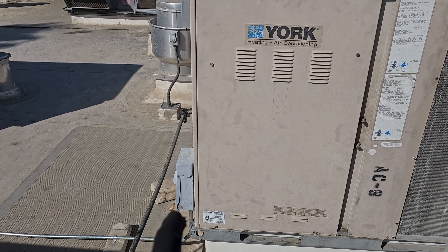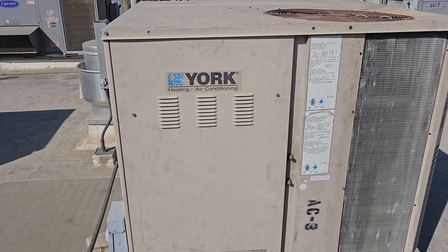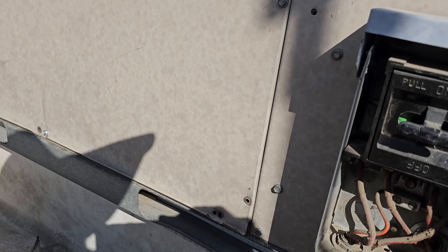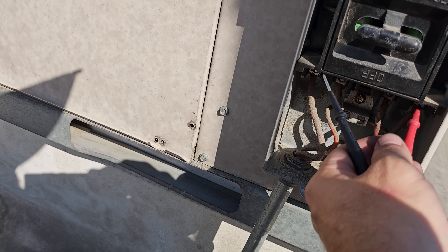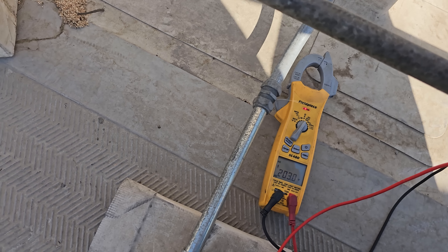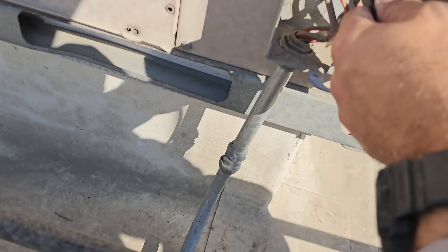The last time I did a video on this, the disconnect wasn't making good contact, if I remember right. I fixed a bunch of electrical crap. The electrical section's all opened up. I've got no power in there, so I come over here to the disconnect switch. I pulled the cover off, and we've got 206 volts going in and nothing going out.